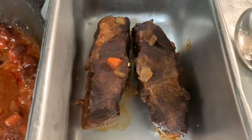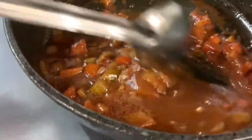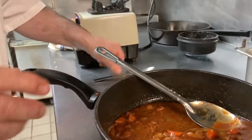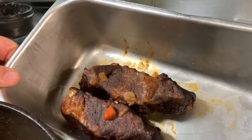After 3 hours, the short ribs are out of the oven. We put them in a container — as you can see there is very little grease in the sauce. If there is any grease we remove it. We test for seasoning — very, very good. The short ribs need to rest overnight.